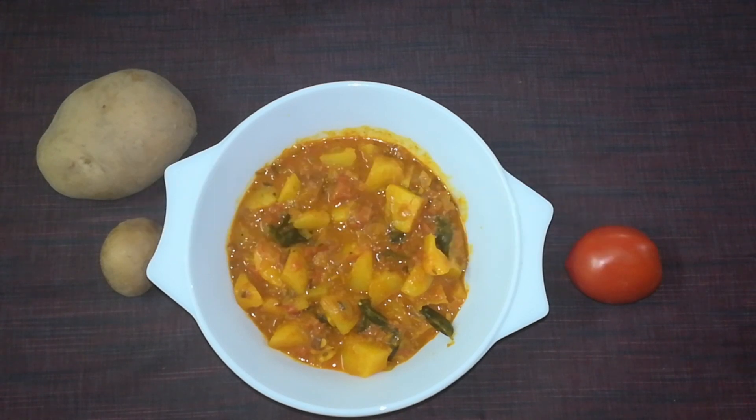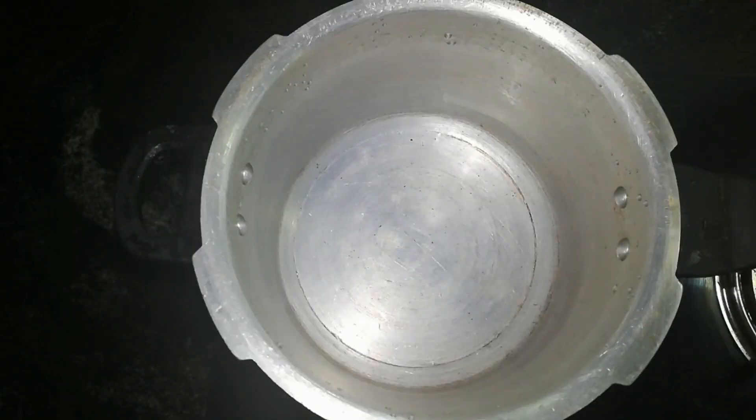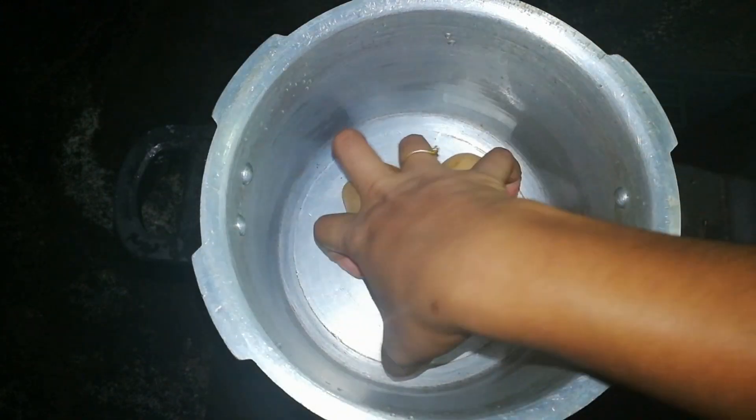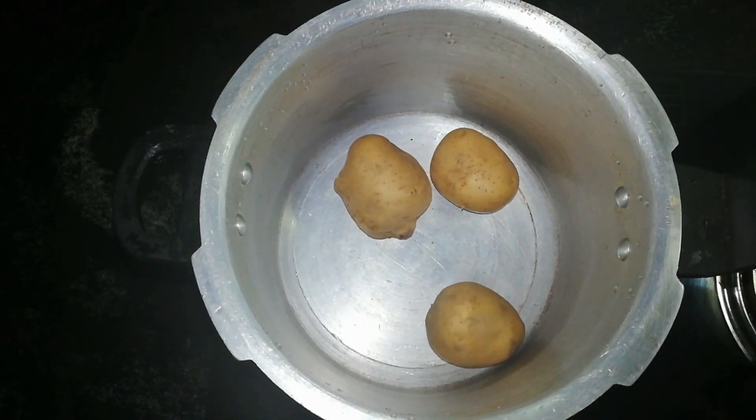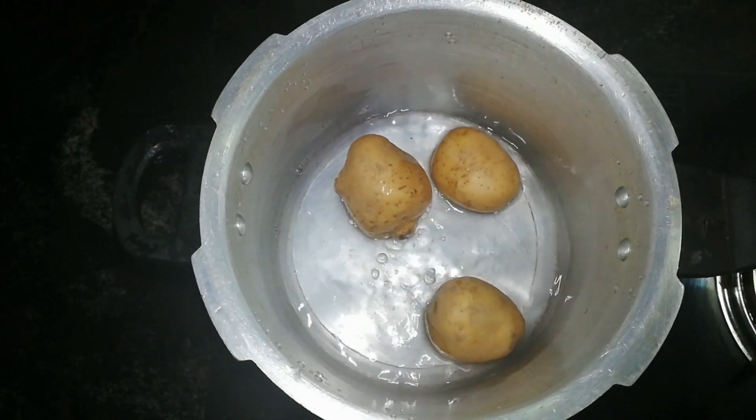I am going to take three of them and put them in the pressure cooker. Put it on the heat.